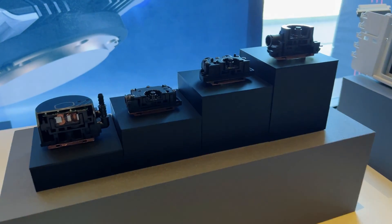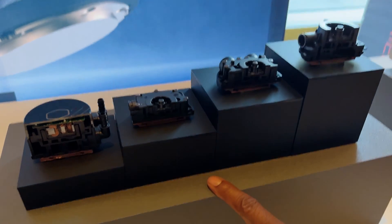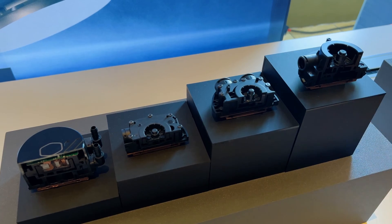Here's our line of different coolers where you can get a cut to see the difference. This is our Elcor, this is our Flux, this is our Atmos — we just came out with this year — and this was the Ion.